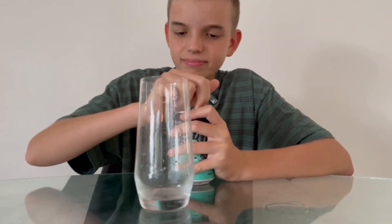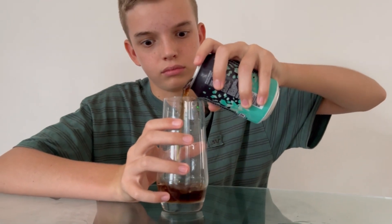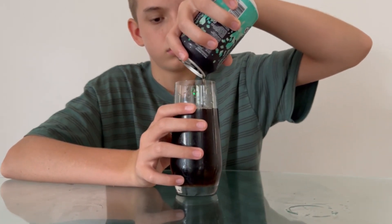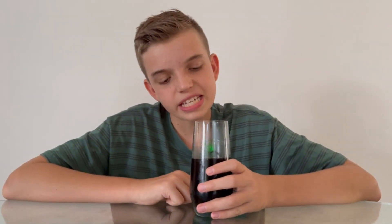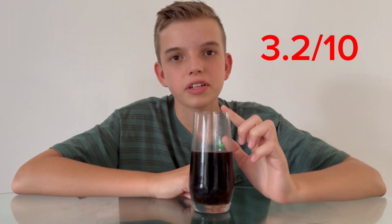Grass — that sounds interesting, don't know how they got that flavor. It looks like a cola, like a black tea. Herby. It's not the best — I actually don't want to have another sip because it's not fizzy, it's not like a soda, it's just basically plain water like tea, and I don't like it. I'm probably gonna give this one a 3.2 out of ten.